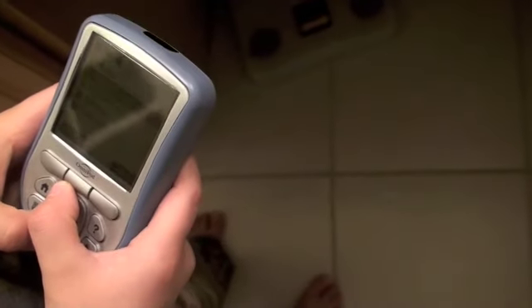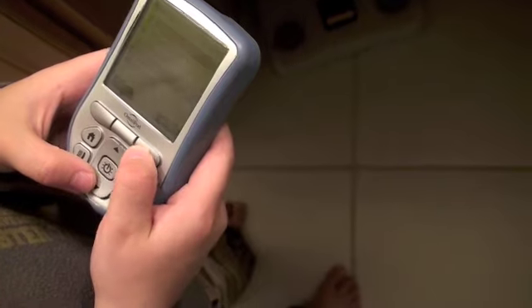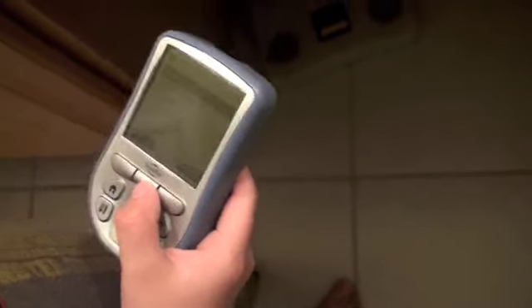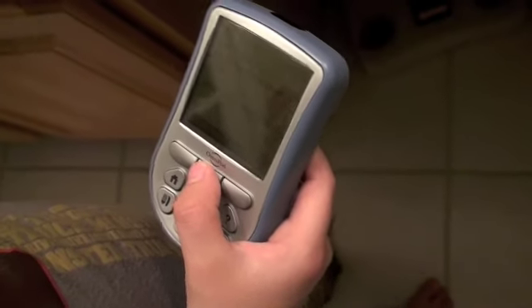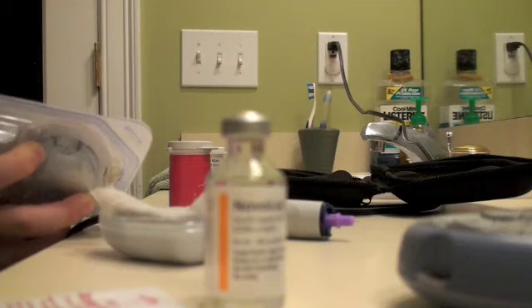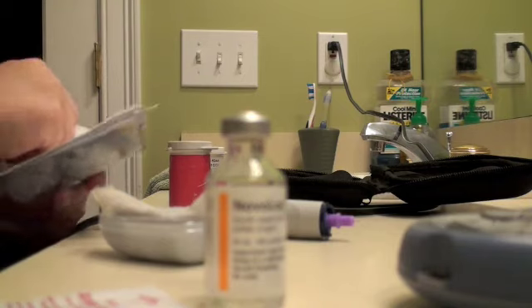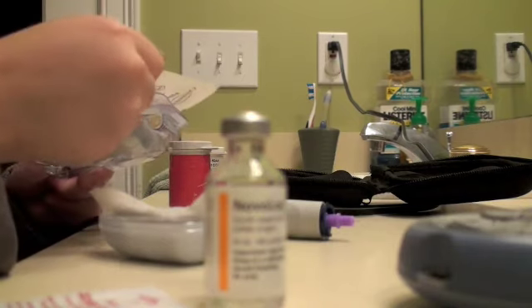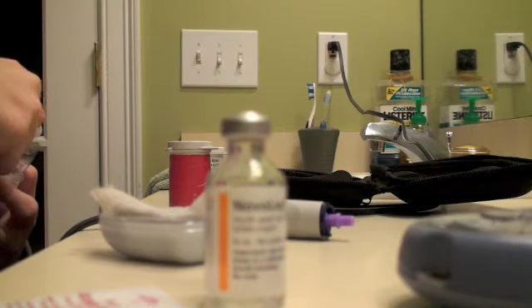Settings. Select. What does it say? Change pod. It sounds like daddy. Here, let's put triple antibiotic on your old insertion.